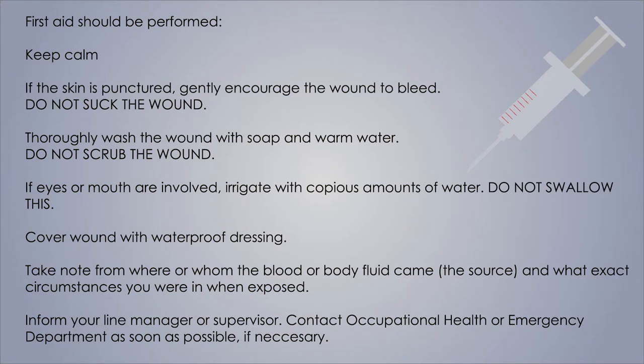Make sure that you perform appropriate first aid. Keep calm. If your skin is punctured, gently encourage the wound to bleed, but don't suck the wound. Thoroughly wash the wound with soap and water, but don't scrub it. If your eyes or mouth are involved in the incident, irrigate them with copious quantities of water, but don't swallow it.